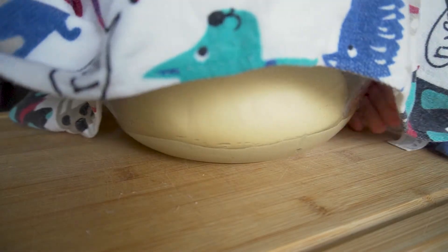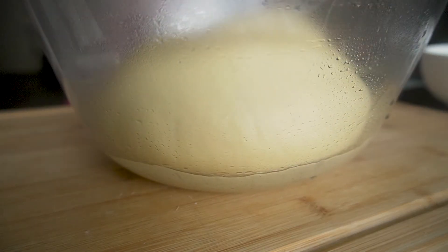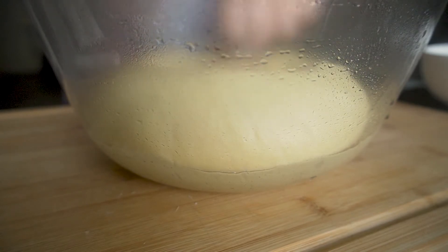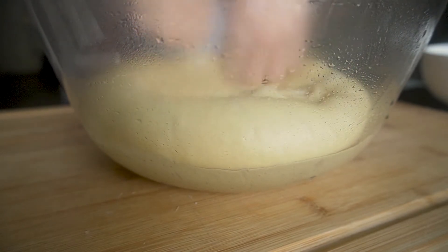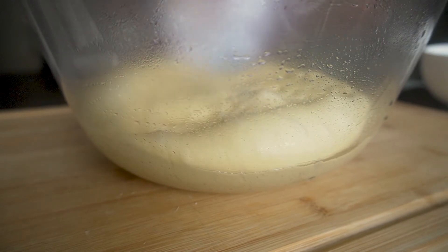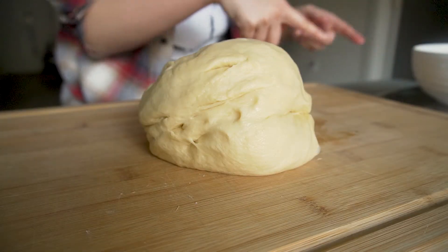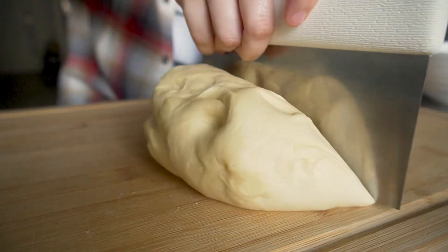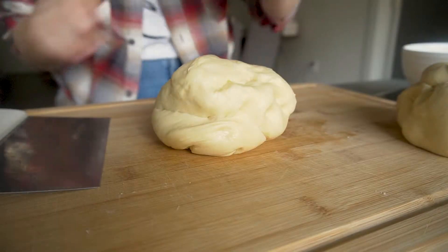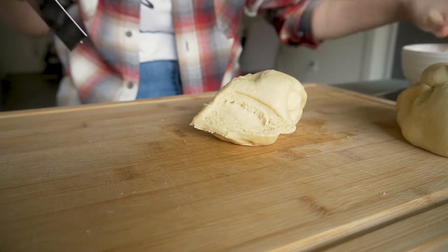The dough's doubled in size! We'll punch down the dough a little bit to release some of the gas. I learned that this is because we want the yeast, the sugar, and the moisture to be closer together, so that the fermentation will improve for the second rise and the flavor will improve for the bread. Then with my trusty bench scraper, I'll split this dough into 6 equal parts. I'm also using a scale today to make sure that each bun is exactly the same size.